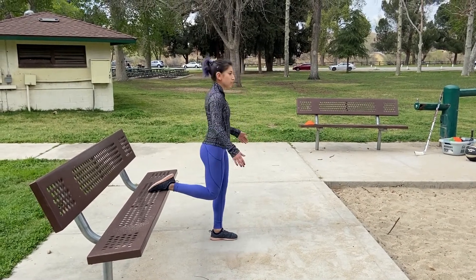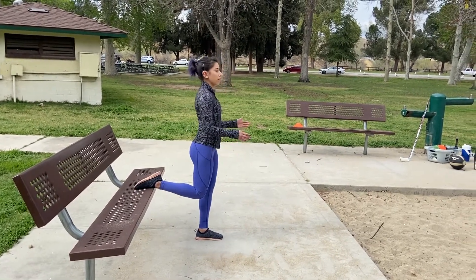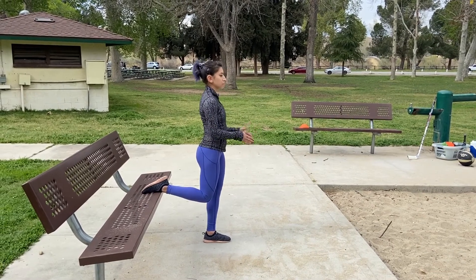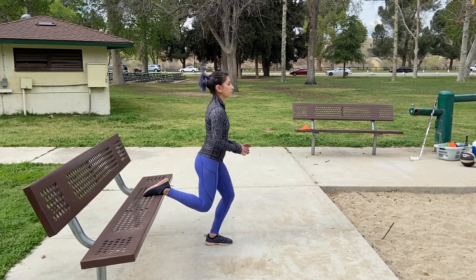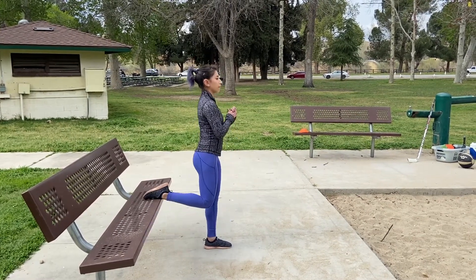Put our back foot up so we're elevating our rear foot. We want to keep most of the weight off of our back foot. For the first version, we want to make sure our knees engage first, so we're gonna push our knees forward over our toes. All the way down, all the way up.